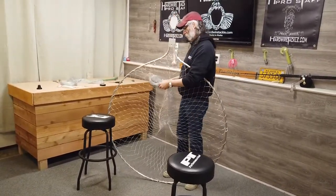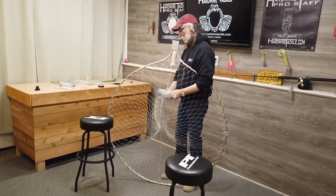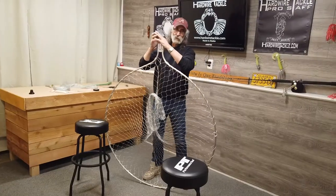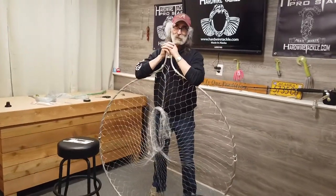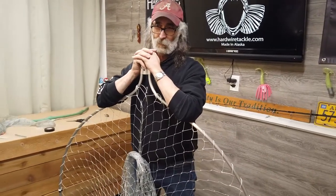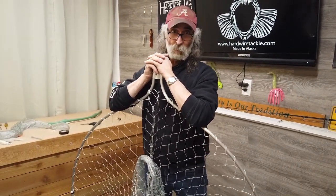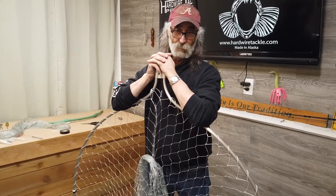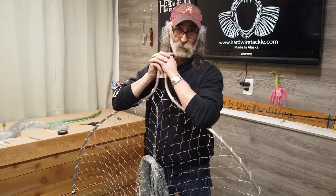But some people want to dump the fish out and get right back in the water. That's where the three and a half inch comes in handy, because it doesn't stick the fish in the web nearly as bad as the four and a half inch does. So when you go to buy a web, think about how you fish and where you're fishing and what web works the best for you.